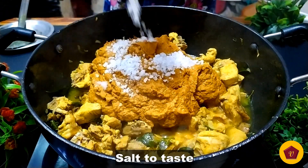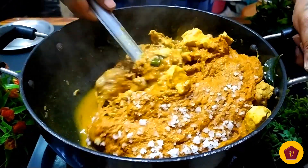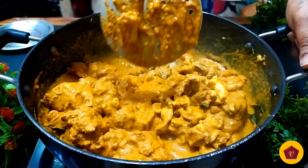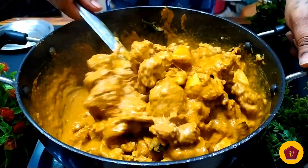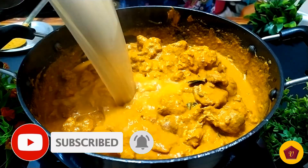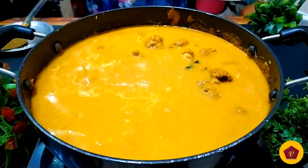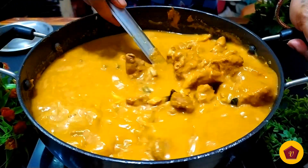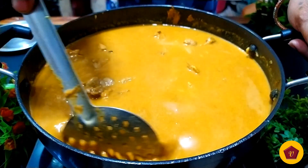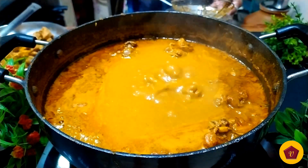Now let's mix the chicken and sauté it as well. Let's fry the chicken for 2-3 minutes on medium heat.